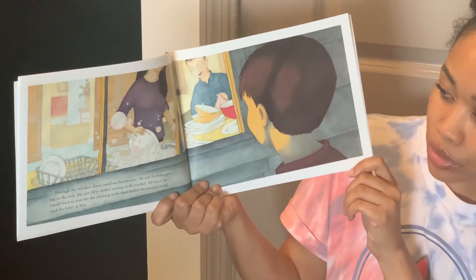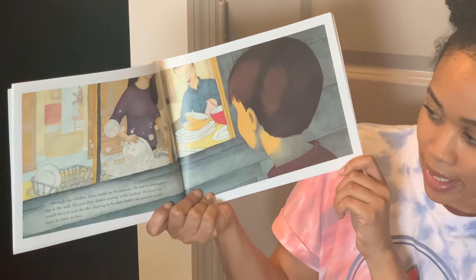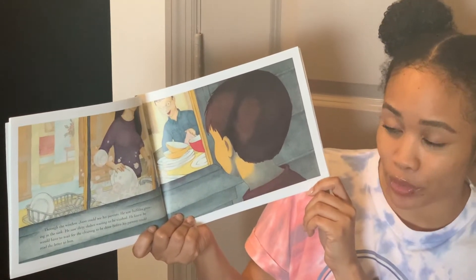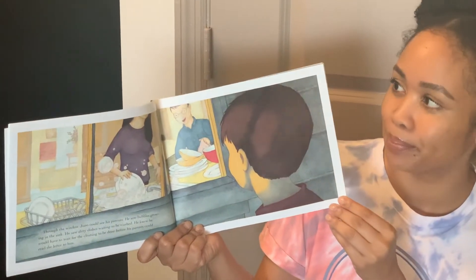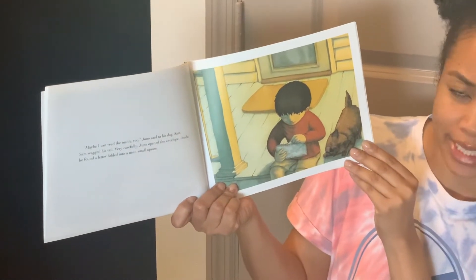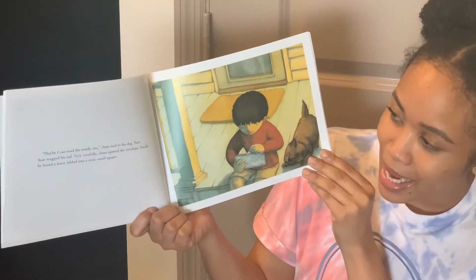Through the window, Juno could see his parents. He saw bubbles growing in the sink. He saw dirty dishes waiting to be washed. He knew he would have to wait for the cleaning to be done before his parents could read the letter to him. Maybe I can read the inside too, Juno said to his dog, Sam. Sam wagged his tail.